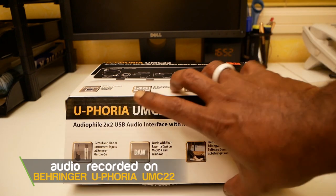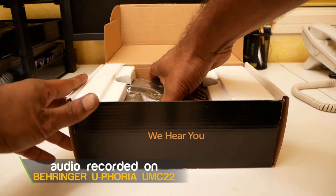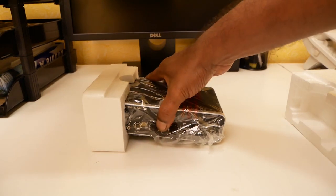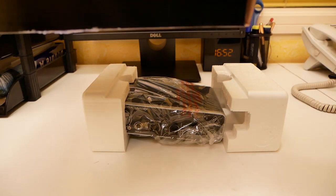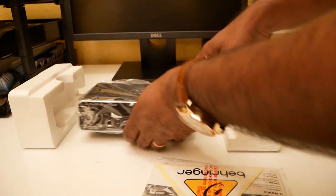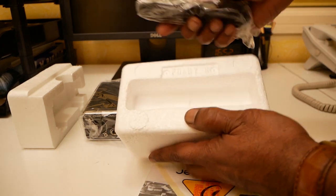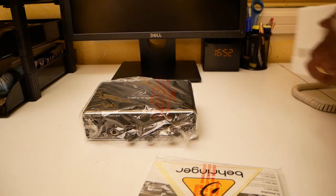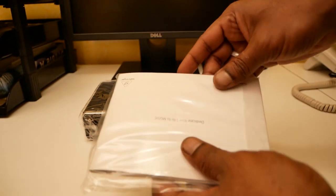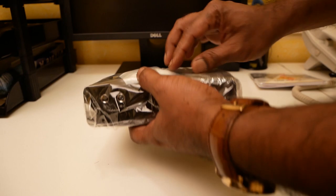The Euphoria UMC 22 is a 2x2 USB audio interface with a Midas mic pre-amplifier. The packaging is really good. It is a USB-powered 2x2 audio recording interface. When you open it up, you get the sound card — the interface — along with the USB cable. It has 48 kilohertz resolution for professional audio quality, and it's compatible with popular recording software including Pro Tools, Ableton Live, and Cubase. It streams two inputs to two outputs with ultra-low latency to your computer, and supports Mac and Windows.